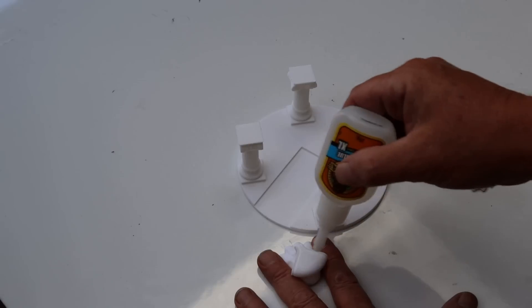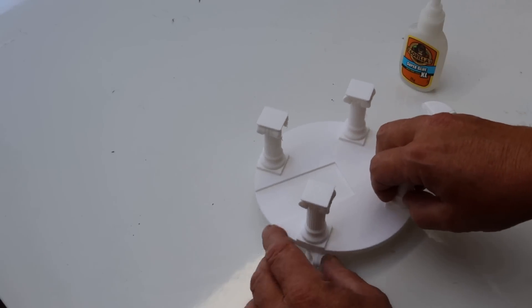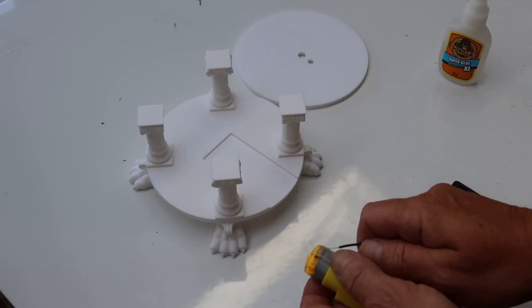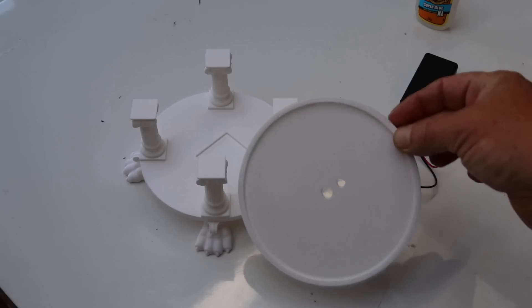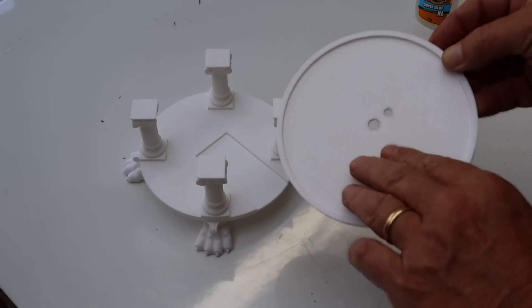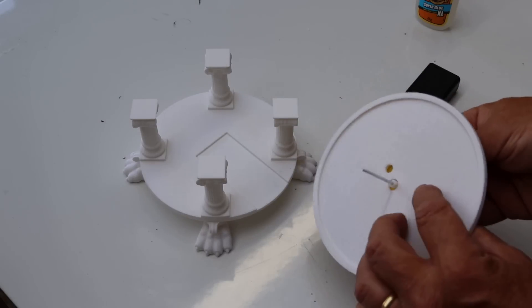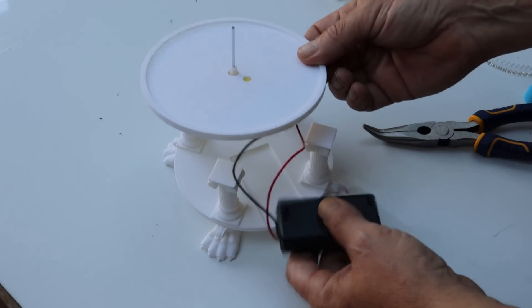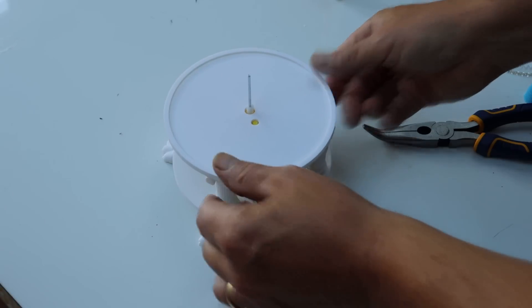Now we've got all our bits, we can start putting it together. First, spot a superglue on the feet and put them directly underneath the pillar. On the motor, attach the battery box to two copper lugs — it's better if you solder, but you can twist. Turn your battery on and check your motor's working. You'll notice the top has an indentation — that goes to the bottom — and you fix your motor on there, making sure it's centered. Then stick it on there and slide the battery box into its recess.